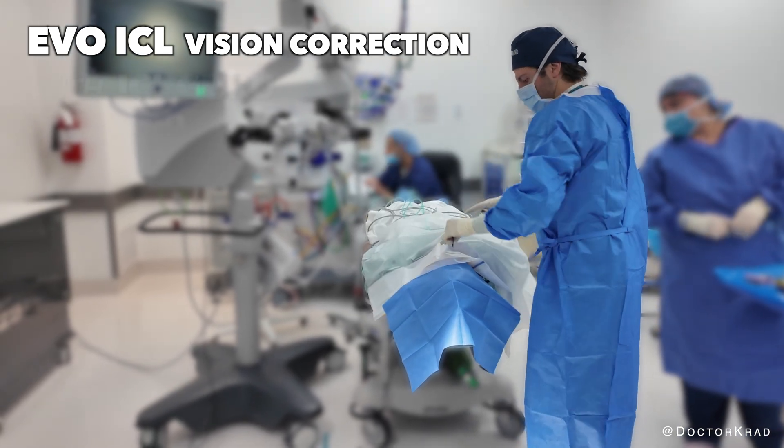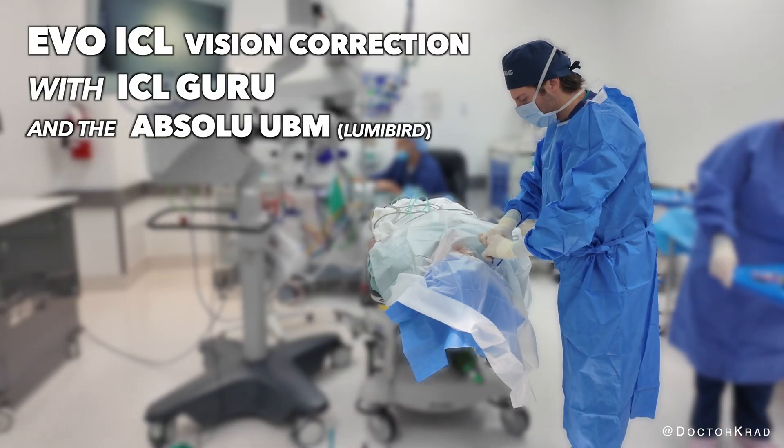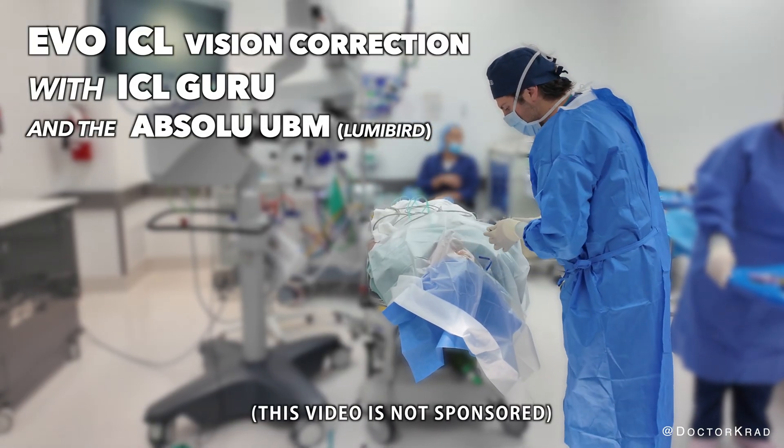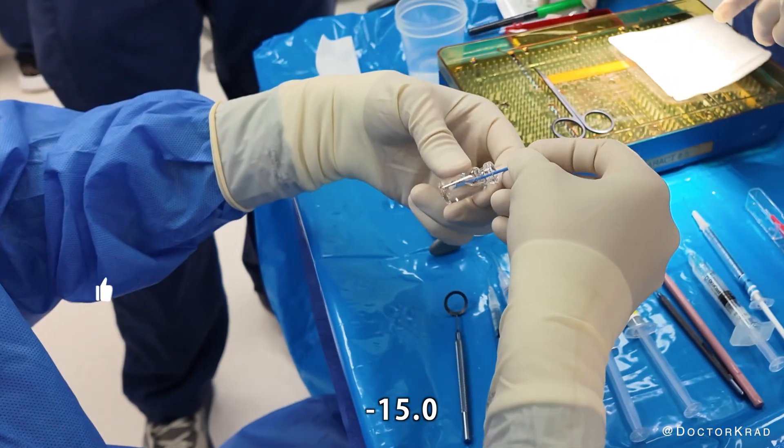Hi everyone, it's Dr. Cradd. Join me today because I'm super excited to be freeing this lovely patient from her Coke bottle glasses. I mean, look at these things. The glasses are nearly a minus 15.